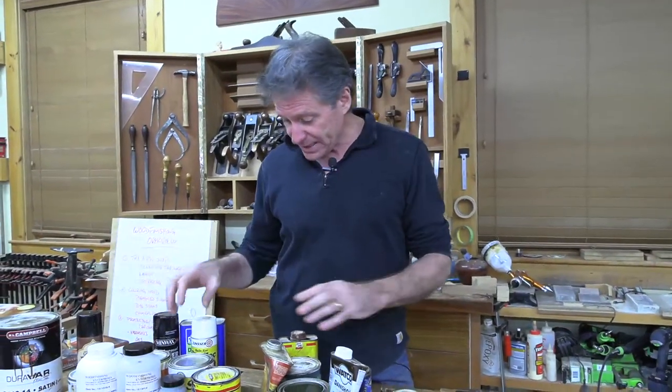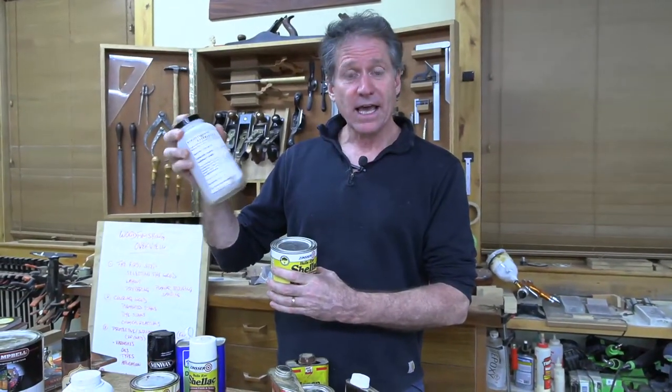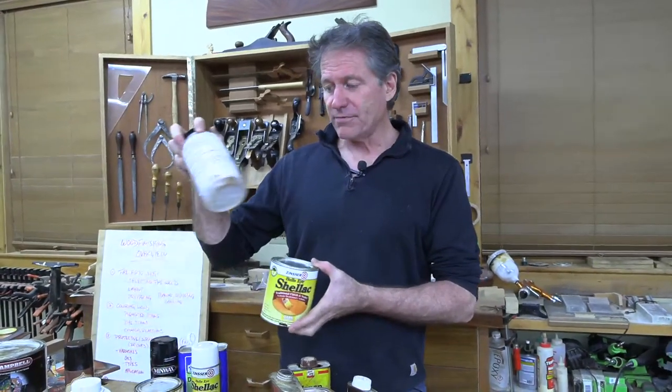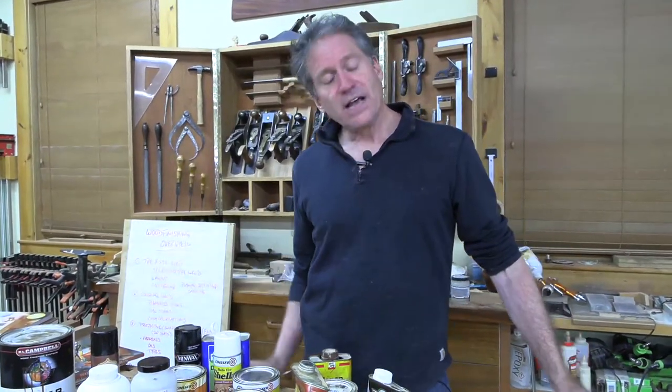If you've only ever used polyurethane, you've got to check out shellac. I get emails back from people who've tried it and they're blown away. It's an amazing traditional finish — not old-fashioned at all. You can buy it pre-mixed in clear or amber in the can, or buy it in flakes and dissolve it yourself. I'd start with cans; once mixed it has about a year of shelf life, but in flake form kept cool and dry it lasts a very long time.